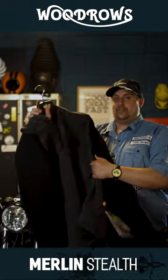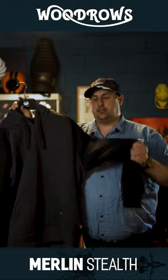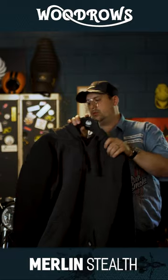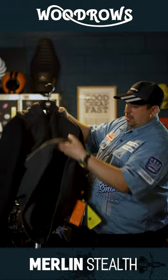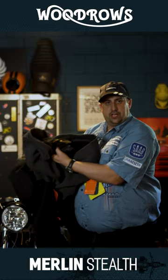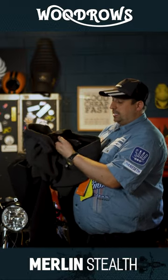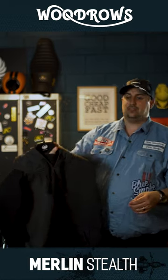Now it looks and feels just like a normal hoodie, except in there you've got D3O ghost armor in the elbows and on the shoulders. You have a really nice little pocket on the front, but you've got that extra protection you need. You've even got in the back here a pocket so you can put your back protector in there, and it will also zip in to any of your jeans and things like that.